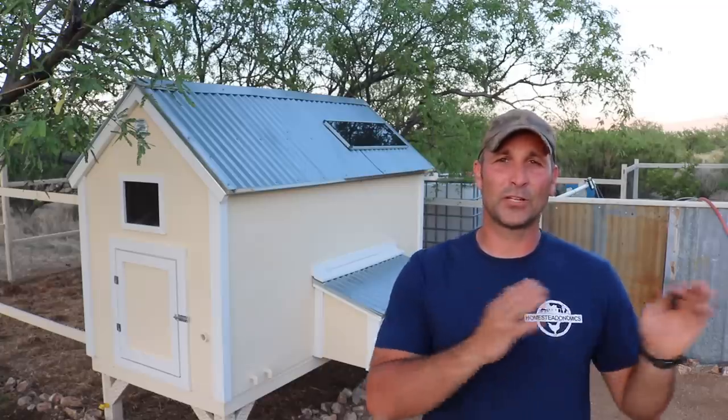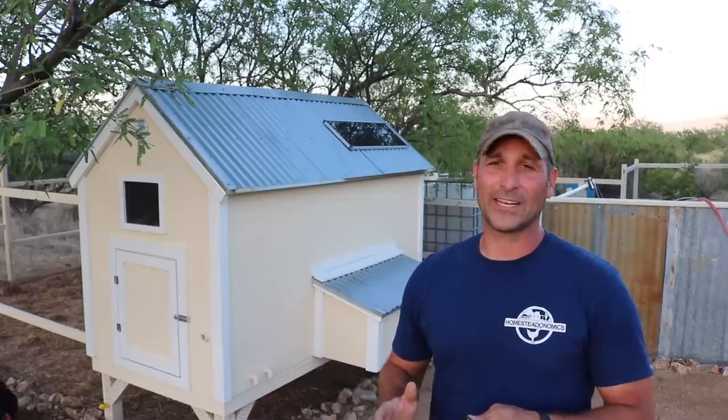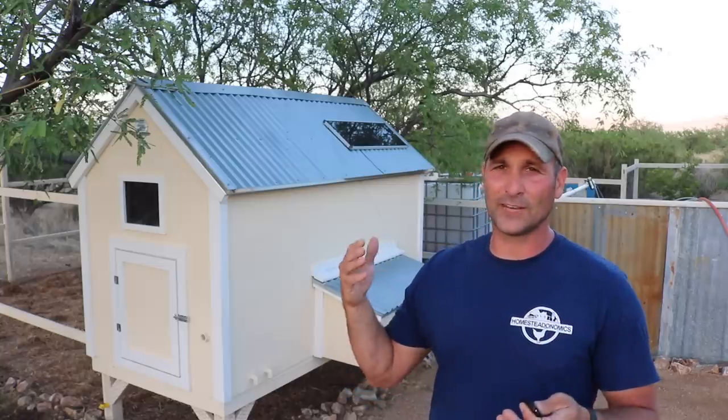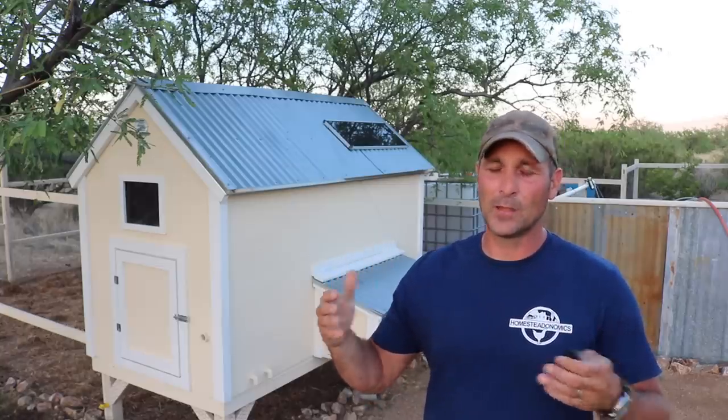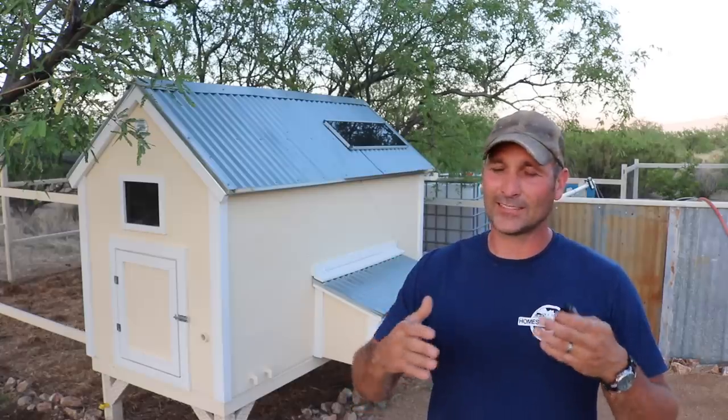Hey there guys, today I'm going to take a break from the travel trailer project and instead give you an updated tour of my chicken coop. It's one of the first things I built after building my house about 10 years ago and has been holding up very well. I've recently been getting a lot of questions about it, so I figured an updated tour was in the works. I'm going to show you all the upgrades I've done since originally building it, but first I'll start with the general dimensions and construction, as that is probably the most common question people have.